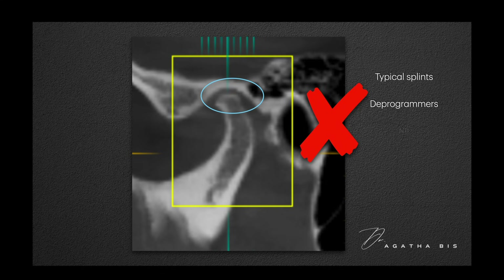This is why typical splints like deprogrammers, NTIs, and any appliance that forces retrusion should never be used in these patients.